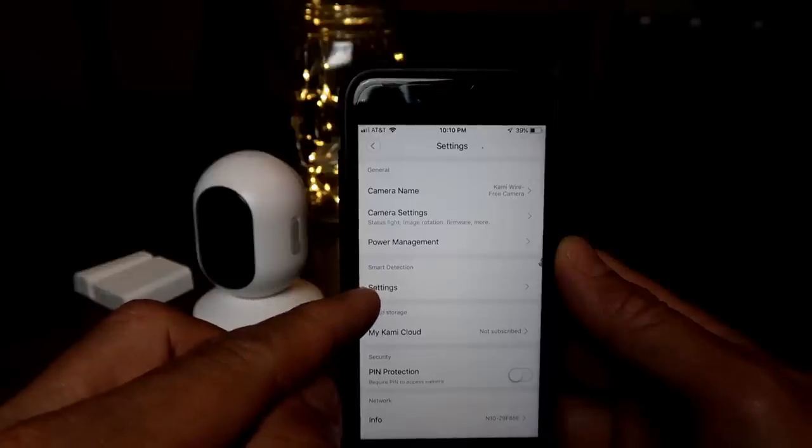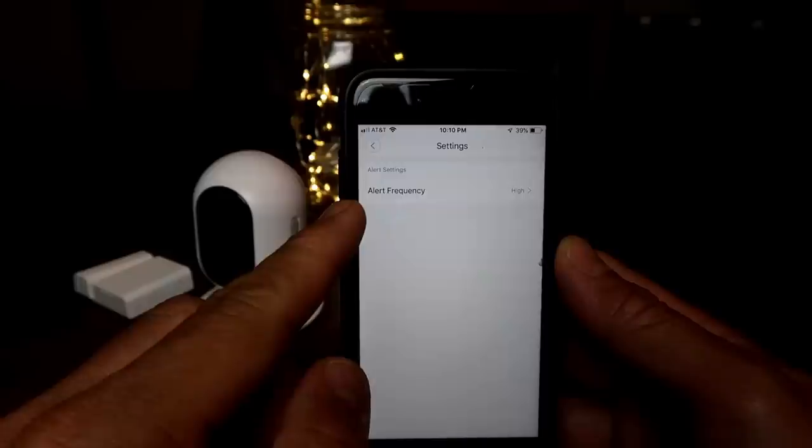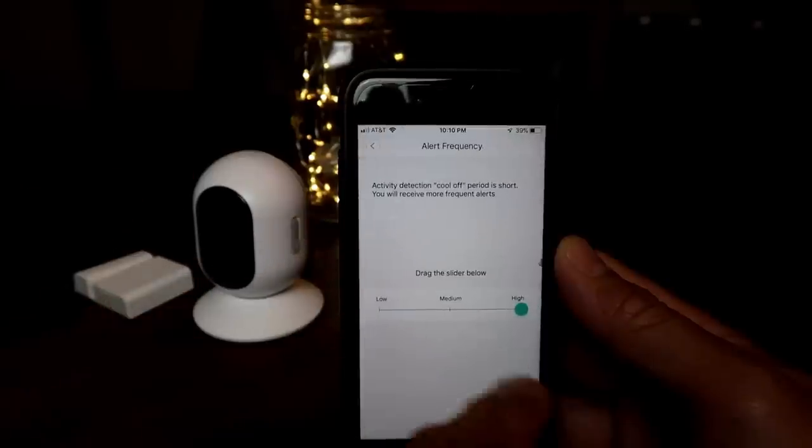I had a lot of issues testing the Kami system. The indoor camera is the only one that was working properly. The wire-free camera has signal issues, and I'm almost positive it has something to do with the base station. Also in the app, there is no setting to change the sensitivity of the PIR motion sensor — I think this is the first battery-powered Wi-Fi camera I've seen where you cannot adjust the sensitivity. You can adjust the cool-off period, but not the sensitivity. The base station has issues too, and the most annoying one is the loudness of the alarm — my phone's alarm is louder. There is no setting in the app or on the physical unit itself to increase the volume.